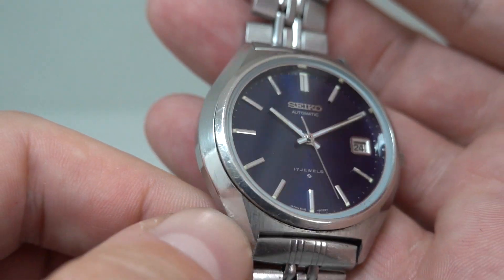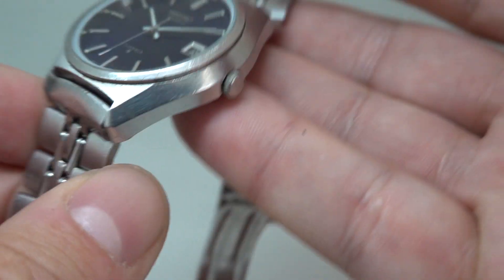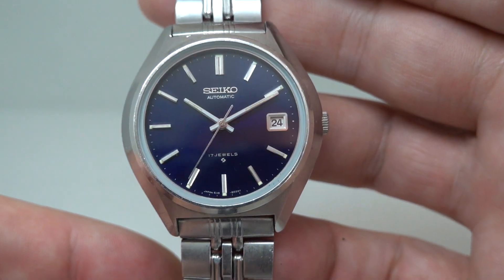There are a couple of marks on the case — down here is most noticeable — but that's probably unavoidable given the age of the watch, and the fact that it's not brand new.